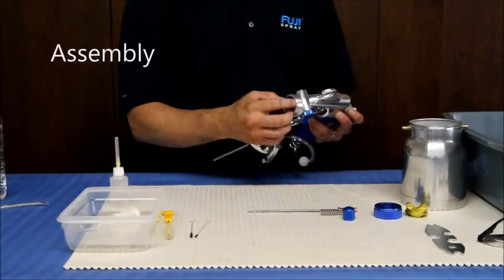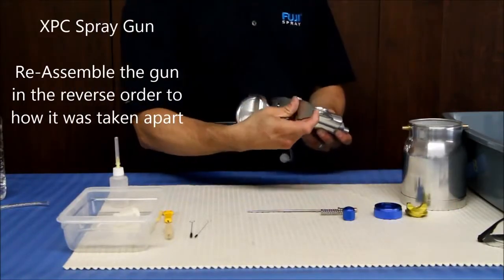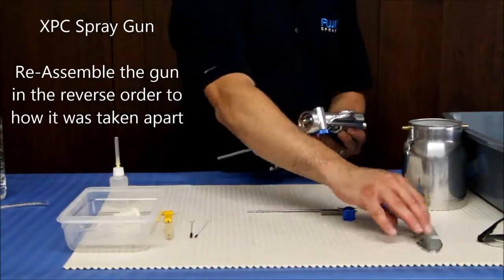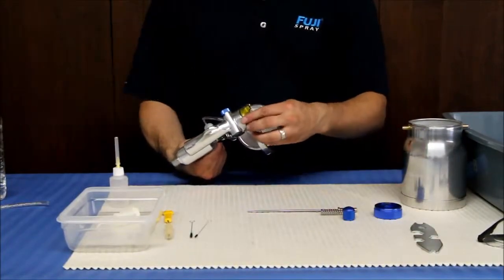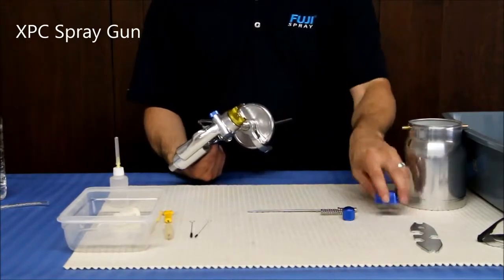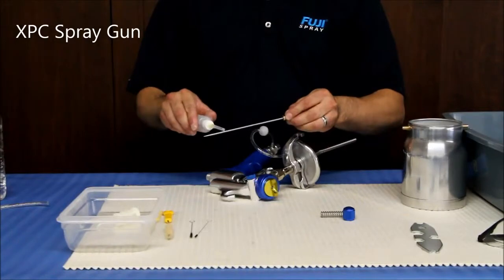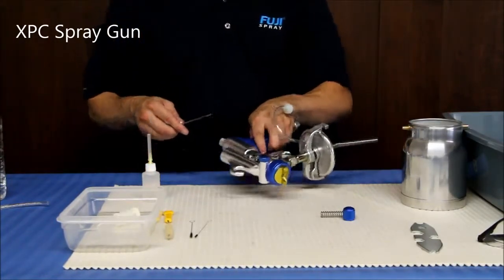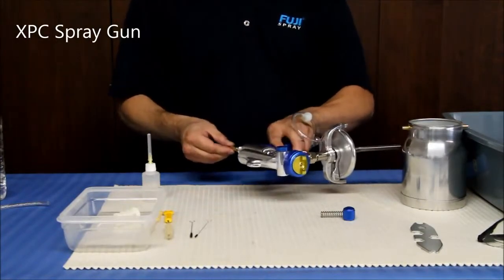Replace the fluid nozzle with a wrench, making sure that it is nice and tight. If it is loose, it could allow material to contaminate your gun the next time you spray. Replace the air cap and the collar. Apply some lubricant or oil to the shaft of the needle and insert it back into the gun. Avoid applying oil to the front of the needle, as this is the part that comes into contact with your finish.